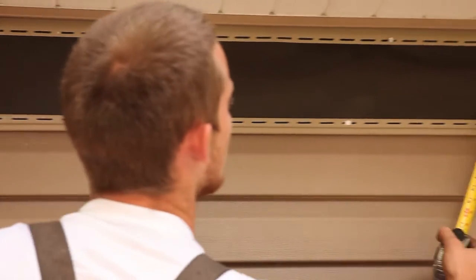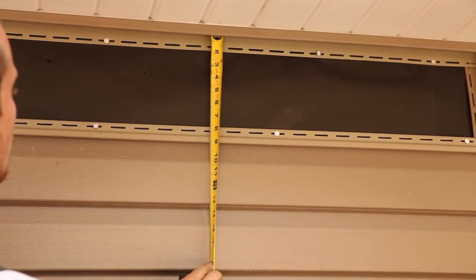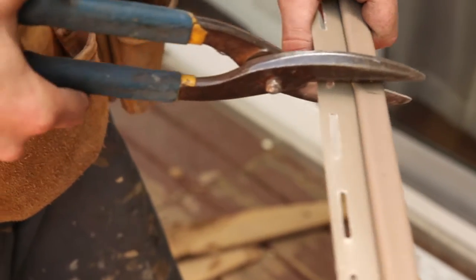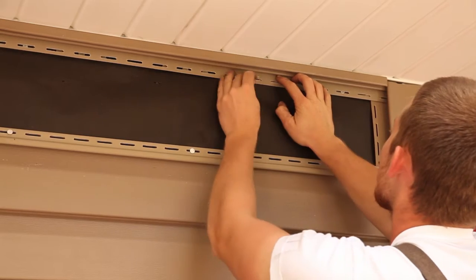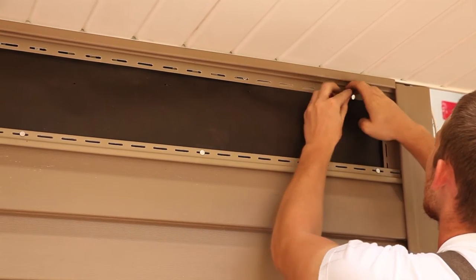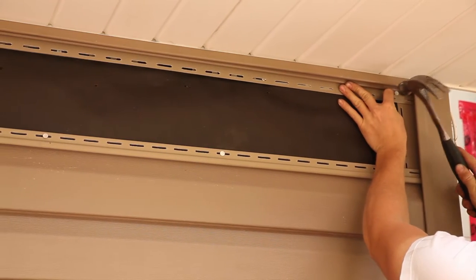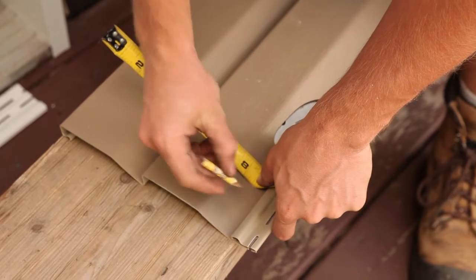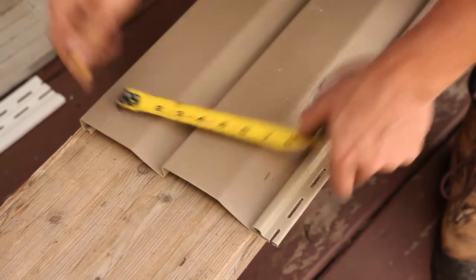When getting close to the end of the course, measure the section in order to determine how many full panels will be required. Measure the length required of finished trim and use a pair of snips to easily cut through it. Fasten your finished trim and proceed to measure the dimension required for the final panel. Determine how much of the top panel must be removed by measuring the distance between the top of the finish trim and the lock of the panel below, then subtracting 1/4 inch.